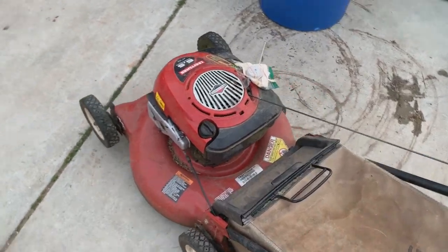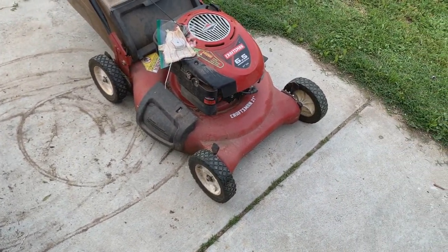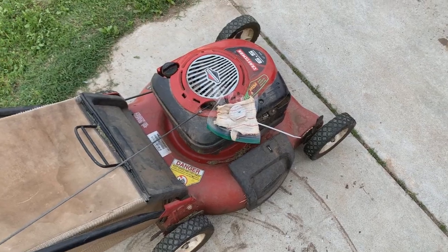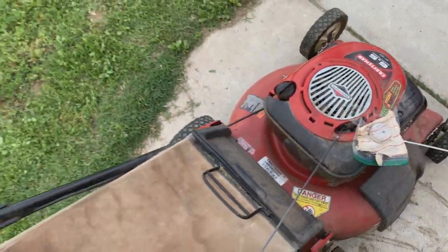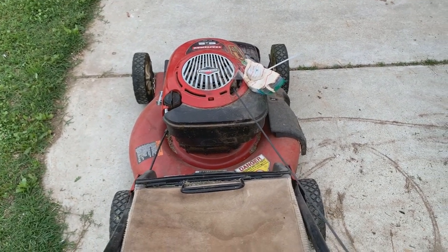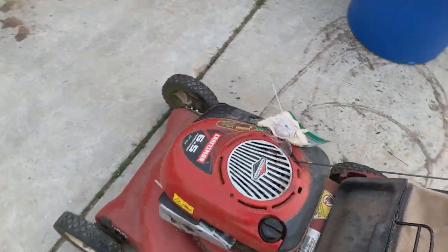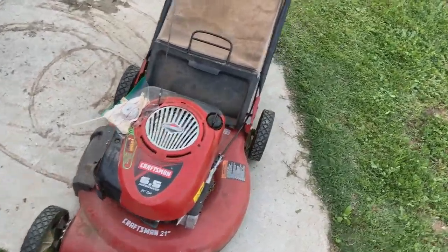Now we have this Craftsman. It looks like they changed out the wheels — I don't think those are the original wheels. Looks like they had an issue with the gas cap probably not venting, so they decided to fix it. It still has compression — they broke the blade brake cable and zip-tied the flywheel. It's got a good amount of compression actually. This one's nice because it's got the primer on it and will probably clean up really well, especially with a pressure washer.